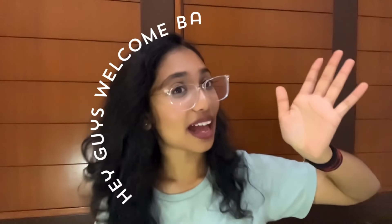Hey guys, welcome back to my YouTube channel, Aastaz Aura. So I was getting a comment about what all books are required for the first year of BDS.